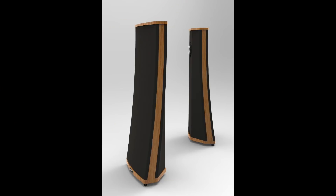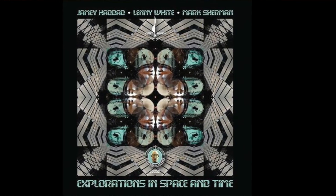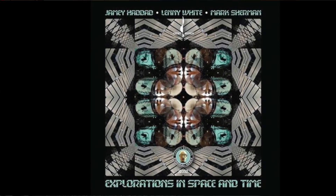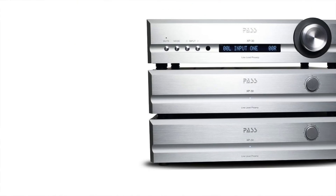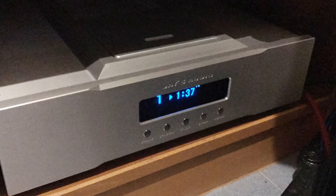I had some great times listening to the Terminator while I had the Pure Audio Project Trio 15 Classics in my living room. That speaker is a big open-baffle speaker with four 15-inch drivers total, two per speaker, and a great midrange. I was using a recording called Explorations in Space and Time - an all-percussion recording session that I was present at - playing it on the Terminator with a Pass Labs XP30 preamp and a Jays Audio CD2 Mark II CD transport.